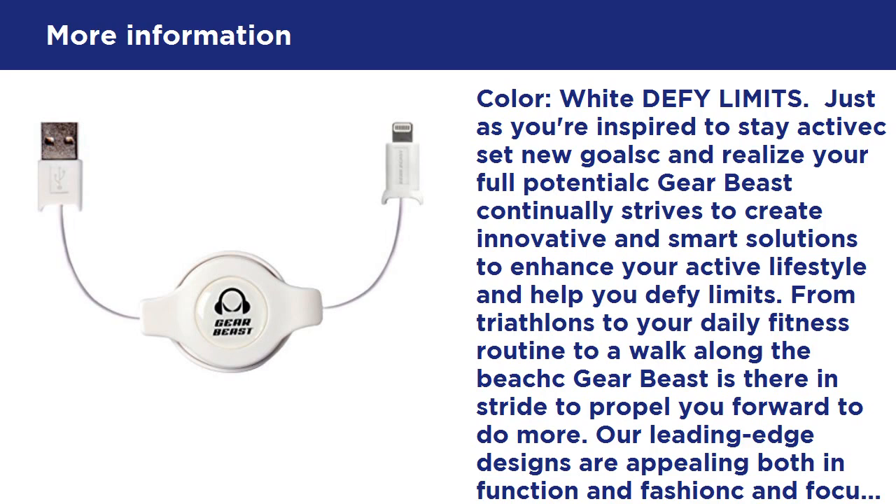Why MFi certification? Apple MFi certified cables carry the Made for iPhone, iPad, and iPod logo. Non-certified cables may be incompatible, not fully charge your Apple device, short out, or stop functioning.